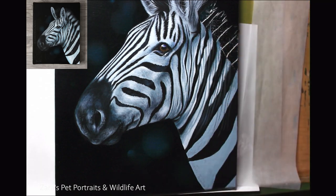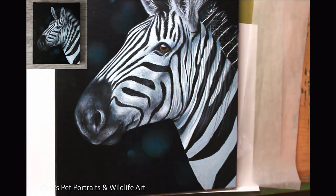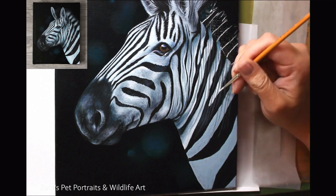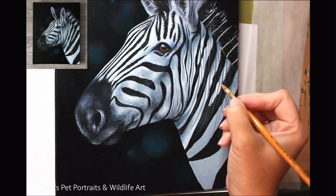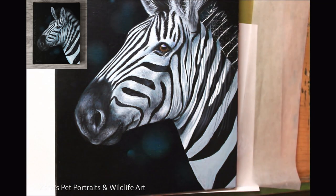I talk a lot in my tutorials about how important contrast is, and here it's really evident. I don't have any real fur direction detail as such, but what I do have is a strong difference between my highlights and my shadows. That's what's making this look realistic and three-dimensional — I don't have to add individual detail here.